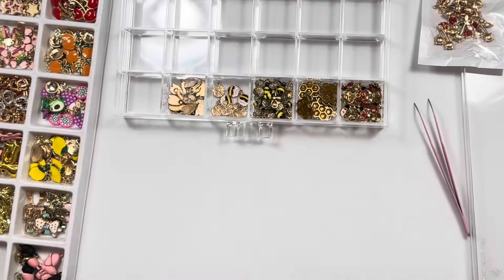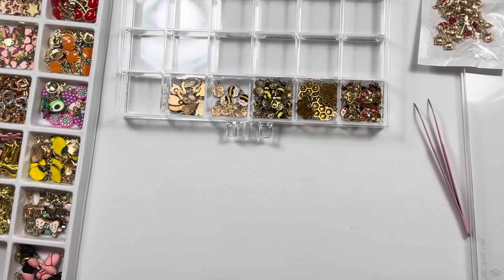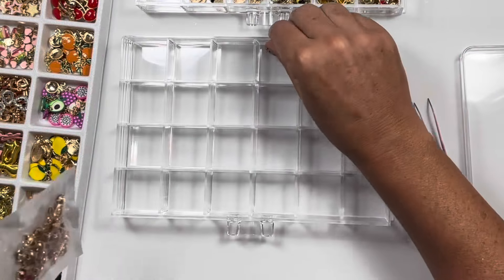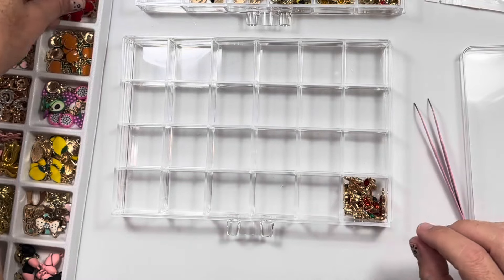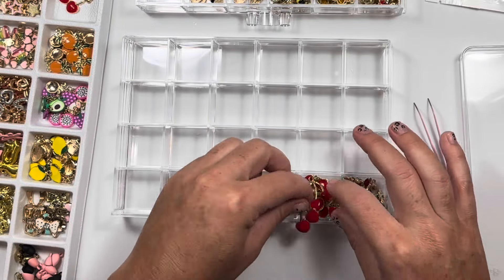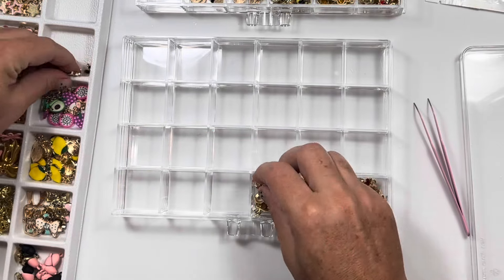I was like, you know what, I like the uniform-ness of this. Let me get a different drawer and I'll start food, fruit stuff. Because these charms are not organized by group or anything — they're a hot mess. Cherries, look how cute. These compartments are small. Cherries, oranges, cherries — so cute.